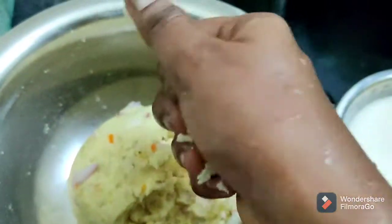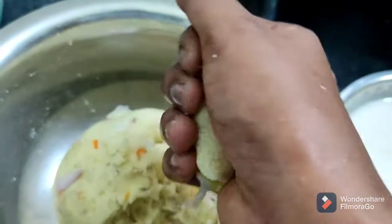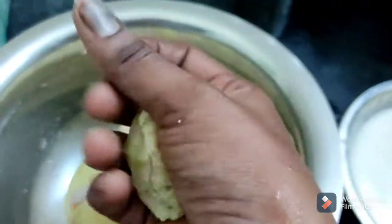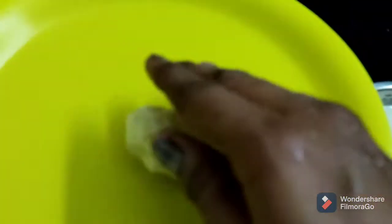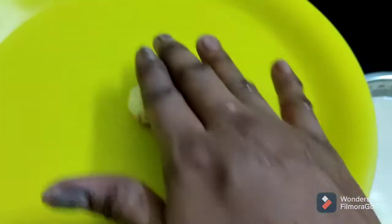We mix it in a little bit and cook it in 50 minutes. I will make a round shape. I will use a plate and make a good, nice shape.